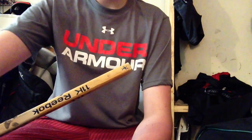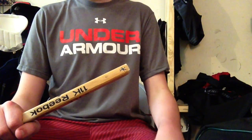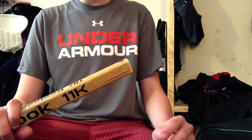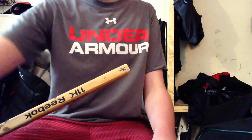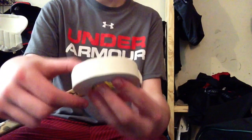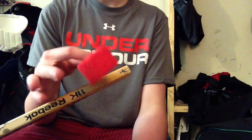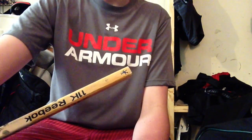Hey everybody, it's RyanTheBeast29 here. Today I'm going to be showing you how I tape my goalie stick knob. This is kind of like a variation of the Carey Price knob, like it's got a kind of advancing baseball knob style, but it's a little bit different. What you're going to need is regular white tape, the regular width — not the big goalie one — and then some grip tape. Grip tape is optional, but I'd really recommend it. You don't have to get red, that's just personal preference.